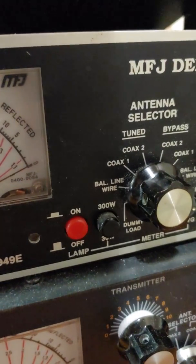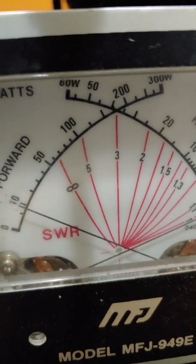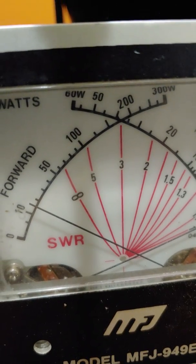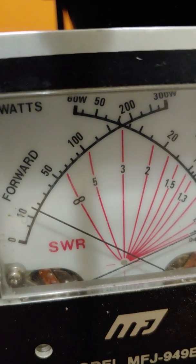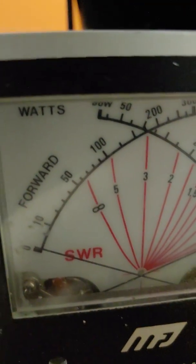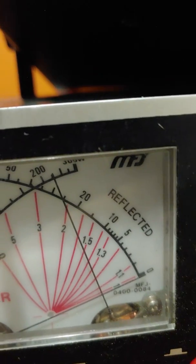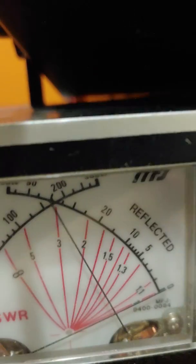Starting with the small scale, turning it all the way down. First we're going to do FM. Watt and a half, 2 watts, and going halfway up — about 25 watts.